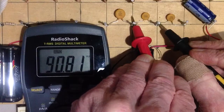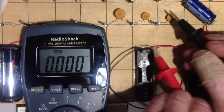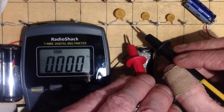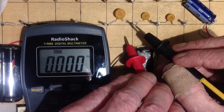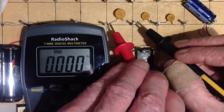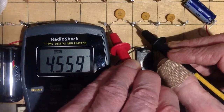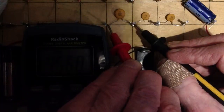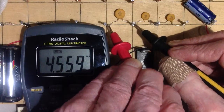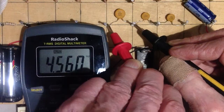Remember, 0.1 microfarads would be 100 nanofarads. Now, we've got 0.0047 microfarads. 0.0047 microfarads, if you multiply by a thousand, you get 4.7 nanofarads. And we're getting about 4.559 nanofarads. Okay, well, that's cool.